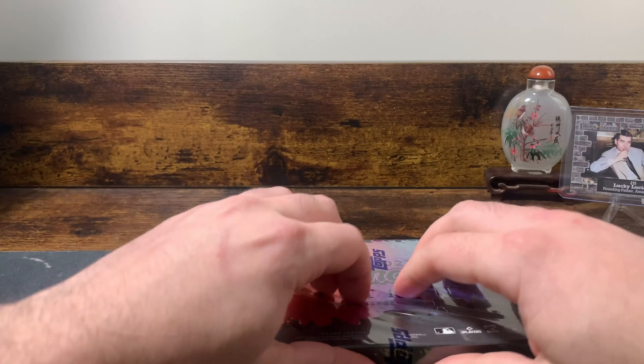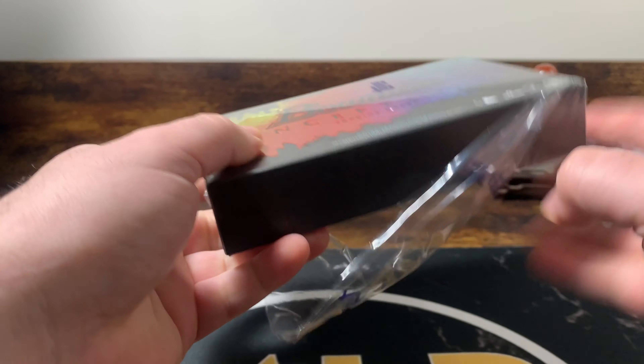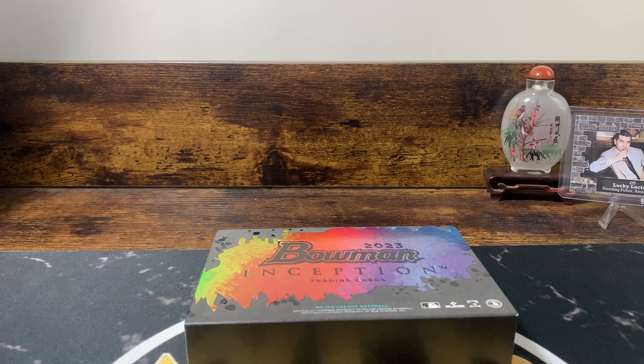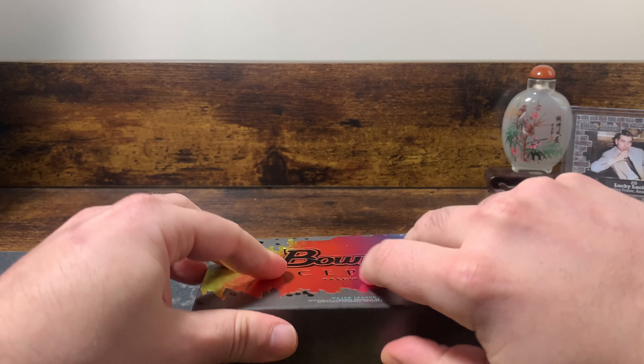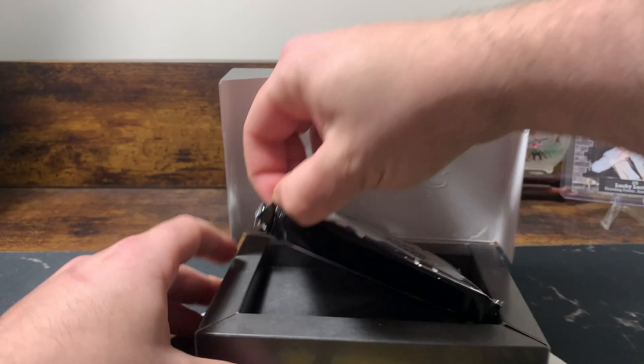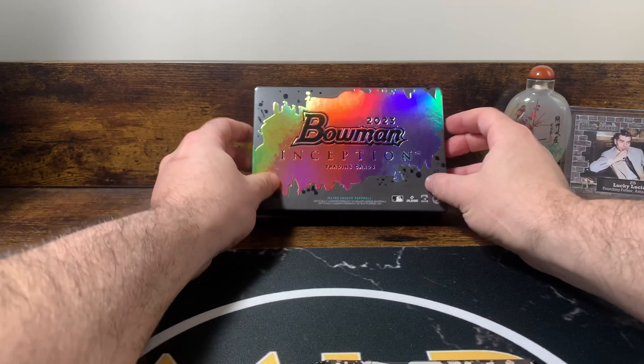Alright, so we broke the seal. The one thing about Inception is they're extremely, extremely cool cards — 100 point, super crisp cards. So here's our pack. Trying not to damage the cards. It's actually pretty thick, but they're thicker cards.